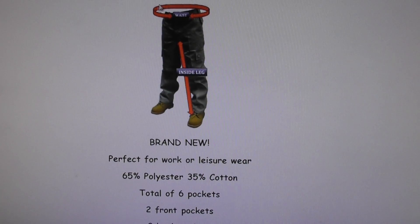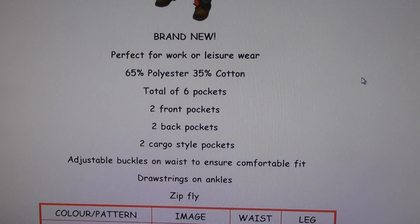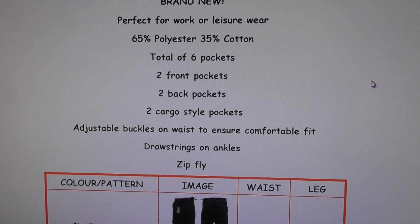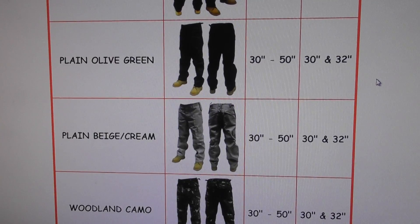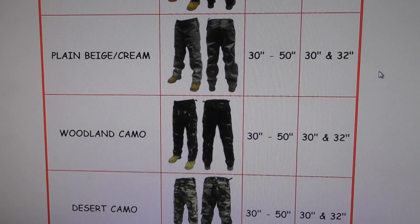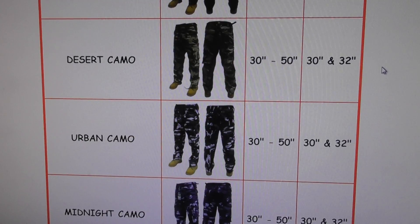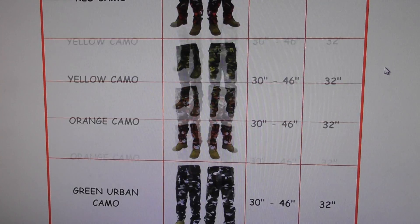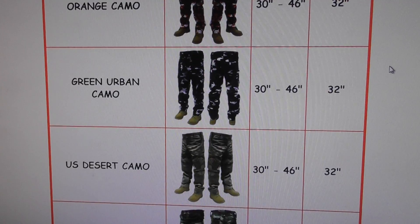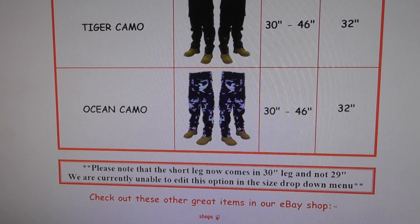Make sure you measure your waist and inside leg correctly so you get the correct size first time and don't have to send stuff back. They've got a huge range of different colors - look at them on the website to choose rather than relying on the camcorder. All kinds of different color ranges depending on how and where you're going to wear them.